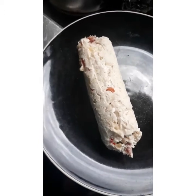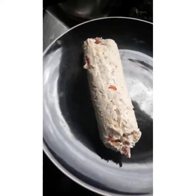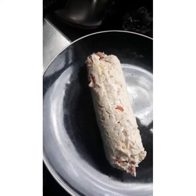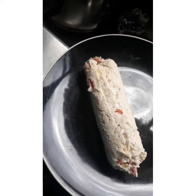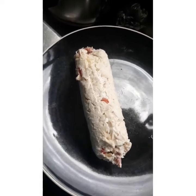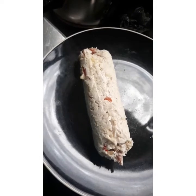Now for the next step, we will roll this into egg yolk and put some crumbs, and then ready to fry until it is golden brown. Then we have our chicken roll!